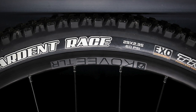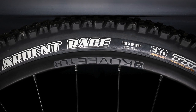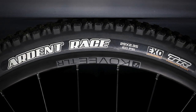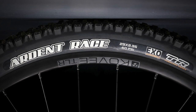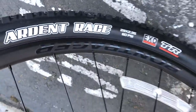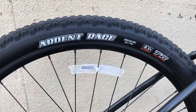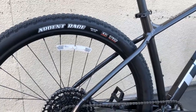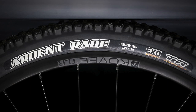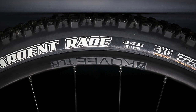Finally, the tires are Maxxis Ardent Race tubeless tires front and rear. So you get a tubeless-ready wheelset and tubeless-ready tires. While the Marlin 8 doesn't come in a tubeless setup out of the box, it's easy to add rim tape and valves to convert. That is the first thing I would do after buying this bike. Interestingly, the front tire is a wider 2.35-inch while the rear is a narrower 2.2-inch — this is because the front tire needs more traction. You can recover from a rear skid, but a front tire washout is almost impossible to recover from. This is the setup most cross-country racers use.